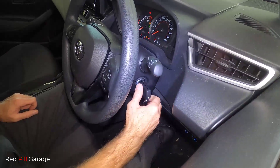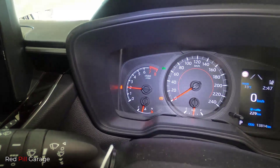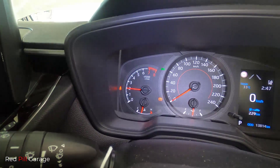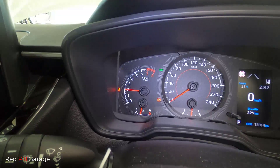Next you want to start up the donor car, and then hold the revs up to approximately 2000 RPM so it can start to recharge that flat battery in the other car. You want to do that for about 5 minutes.